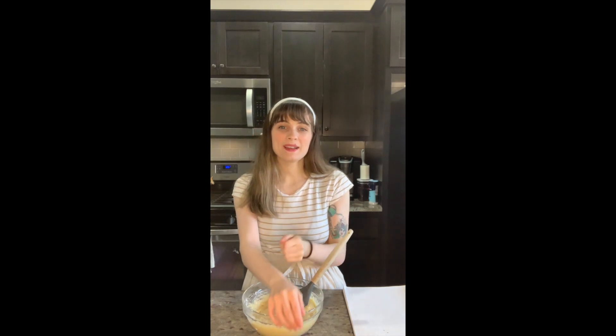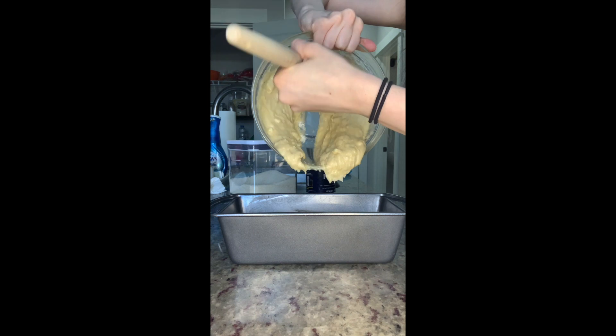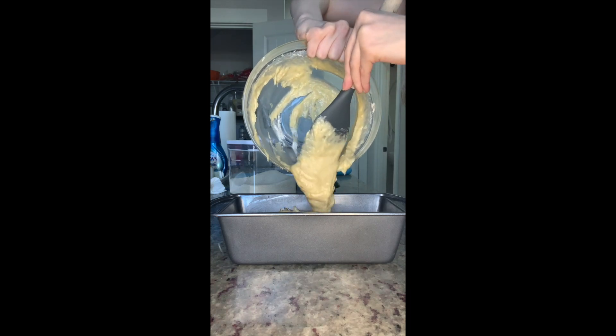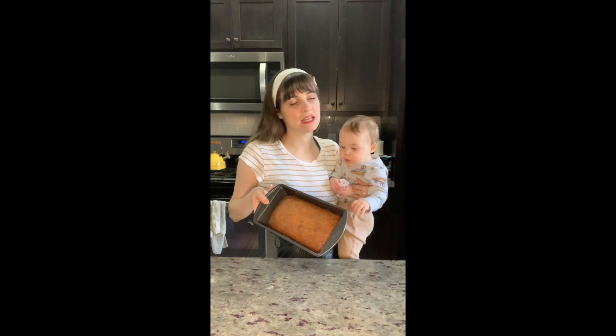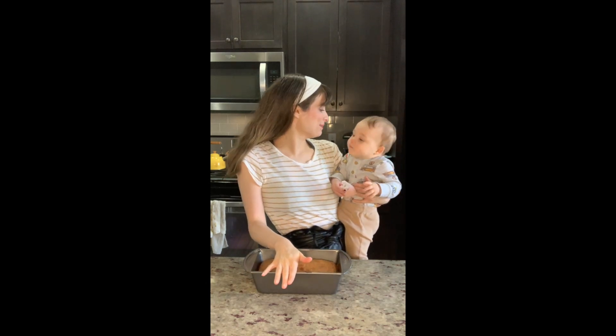I will show you the final product after we pour it in the pan. My husband says it's the best, my daughter eats so much of it, and everyone who's tried it says they really love it. So if you need a quick simple dish to bring to a party or to give to your kids and use up all those bananas, please try this recipe — and if you do, let me know; I want to know how it turns out. Hi, we're back — the babies are awake! This is the final product. It is delicious, smells like bananas but doesn't taste too banana-y. Very quick, very easy, very simple.